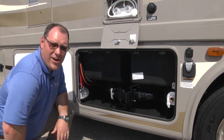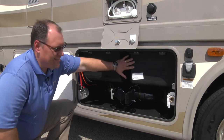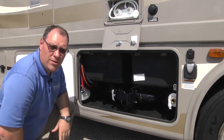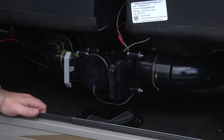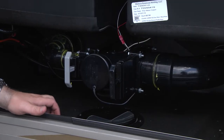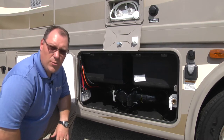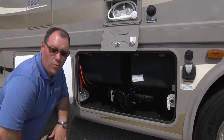Here we are on the outside wet bay area of your new Class A motorhome. As you can see, we've got easy access to our black and our gray tanks and all of our valves. We need to get hooked up and get ready for the night as we stay here at the campground. We need to make sure that we have a three-inch sewer hose, which we're going to hook up to the tanks, and also a fresh water hose.